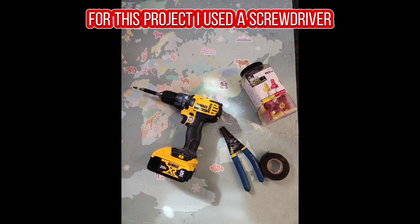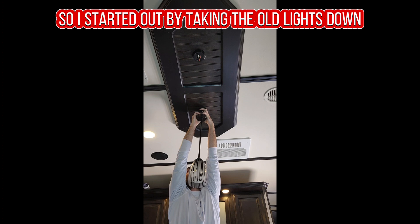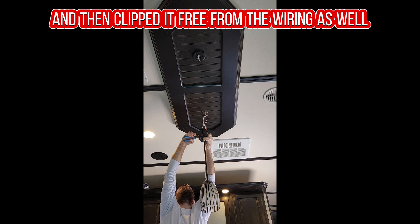For this project, I used a screwdriver, wire strippers, and wire nuts. I started out by taking the old lights down — there were three screws holding it up there, and then I clipped it free from the wiring as well.